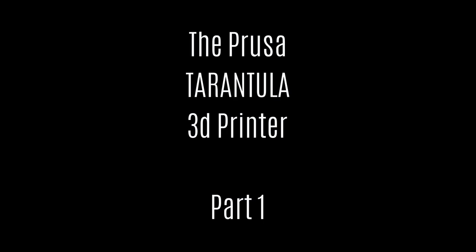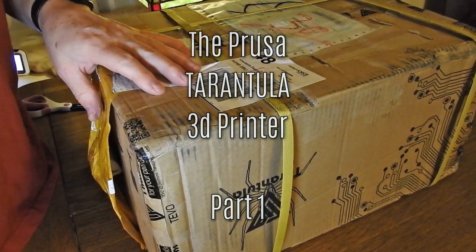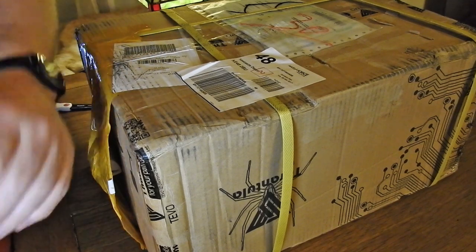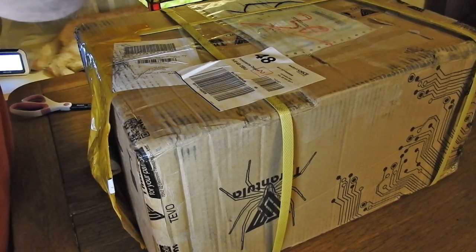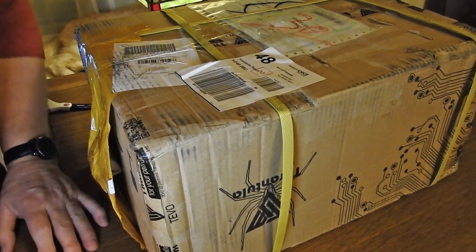Hi there, today we're going to take a look at the Tarantula 3D printer, a low-cost 3D printer from the perspective of someone who has never constructed a 3D printer before and in fact knows very little about them. So if you're new to this, join the club.